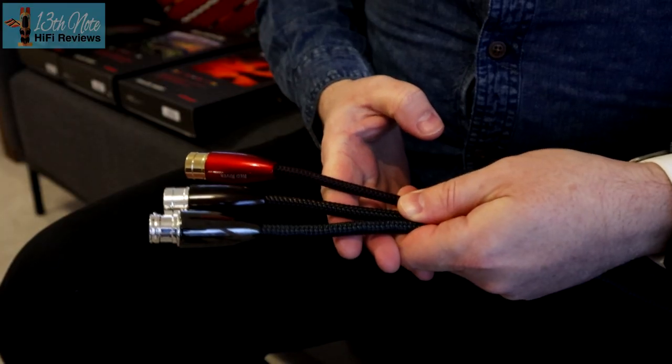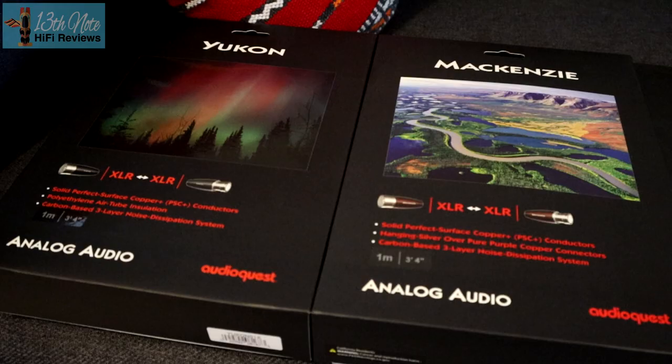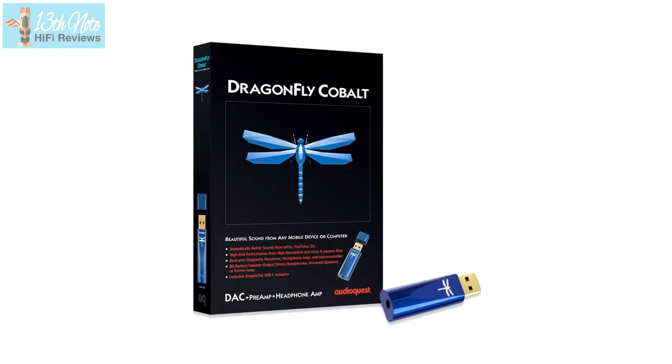One thing I noticed is that the Mackenzie and Yukon have much thicker cables and much more involved shielding. On packaging — if ever a company could show others how to do packaging properly, look at the way AudioQuest do it. Their cable products and the AudioQuest Dragonfly Cobalt feature lovely black packaging with photographs and graphically drawn images that make these products really stand out.